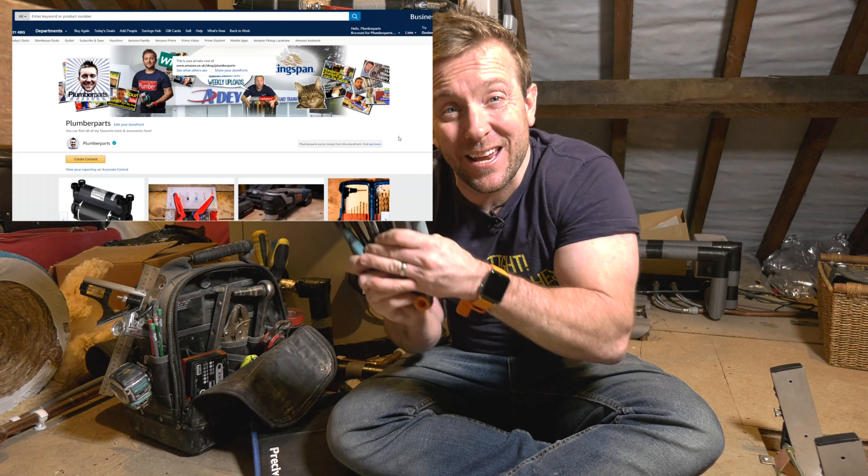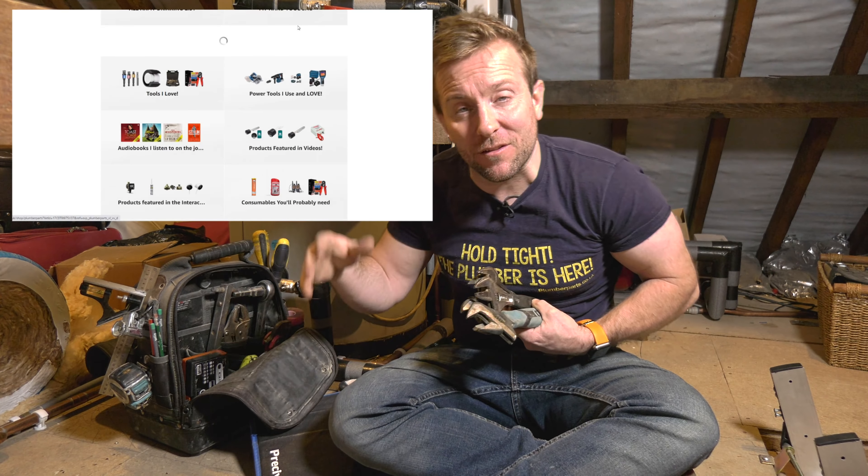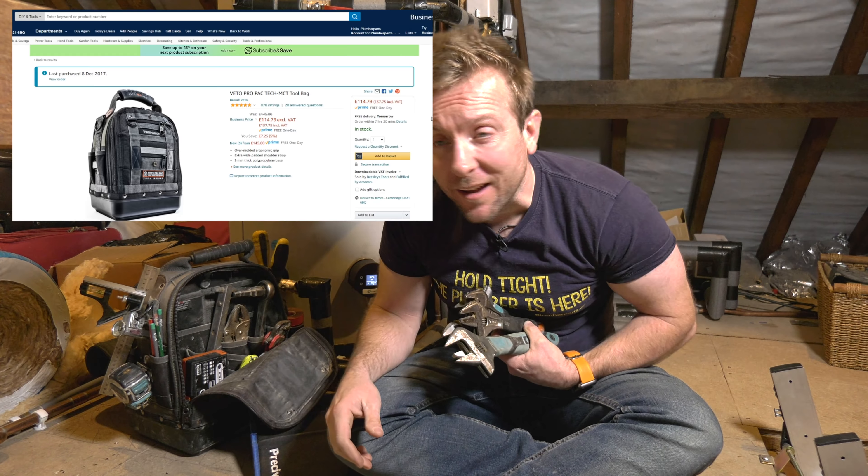Hi guys, welcome to today's plumberparts.co.uk video. Today we're talking about adjustables, and all of these beasts here, and everything you can see in this bag, everything that's around me, including this piece of wood, you can buy on our Amazon store. Anyway, let's get on with this week's Tools of the Trade.